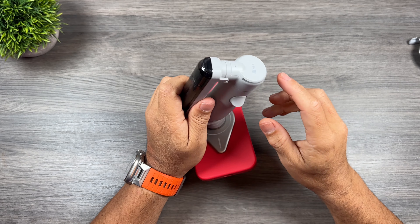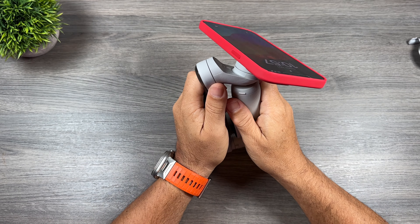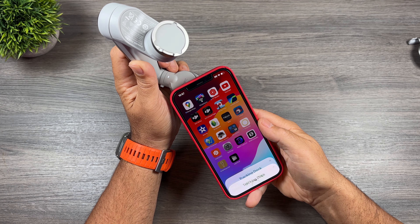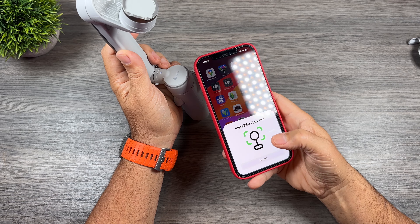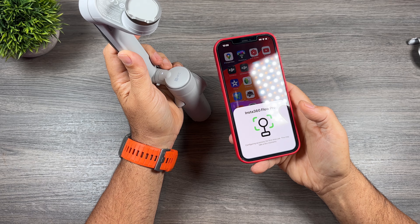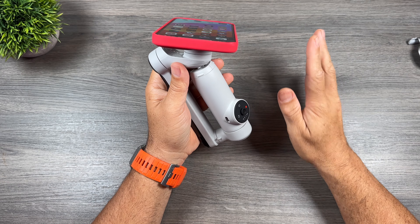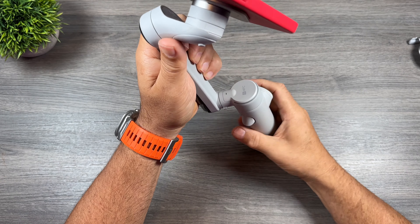With NFC, setting it up for the first time is super simple. Unfold it, let it power on, disconnect the phone, and tap it near the top. You'll notice right away that it picks up the Insta360 Flow Pro — hit connect, and it gives you a message that it's configuring the accessory for first use, then a message that it's done. Once you've done it once, you don't have to re-pair it every time; the Flow Pro is going to know when it's connected.